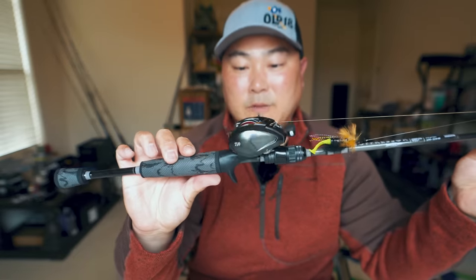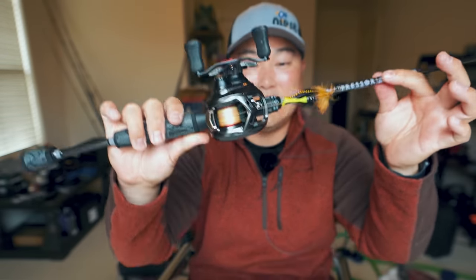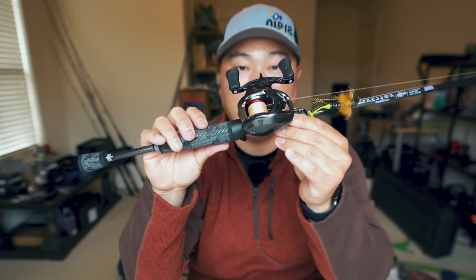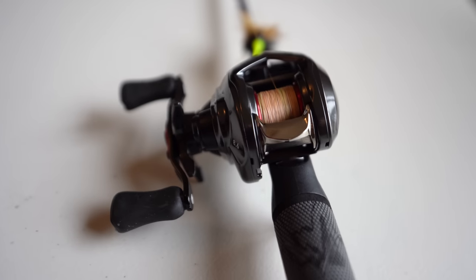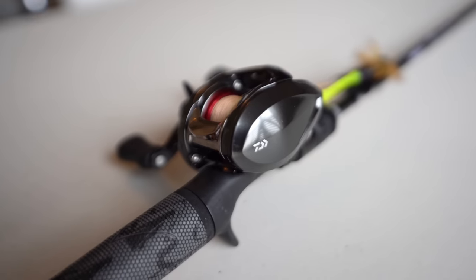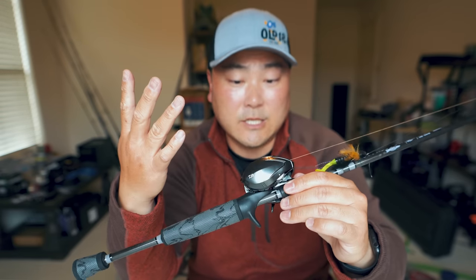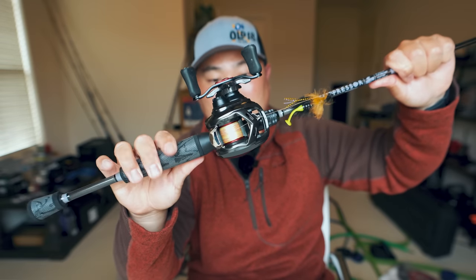Here's my second setup — this is the Daiwa Alphas Air TW. I've caught a lot of big fish on it, and once again it is paired up with the Old 18 Suppressor ultralight seven-foot rod. This has been a tank — it's probably one of the furthest-casting BFS reels I own. My buddy The Reel Review has shown a couple of videos casting ultra-light lures with this setup without any issues. This model came out in late or mid 2020 and I've been using it since.